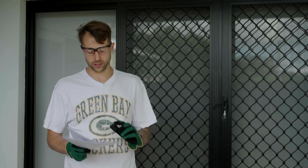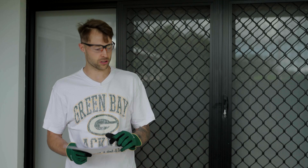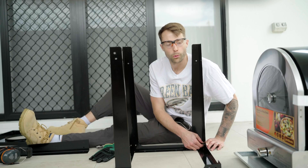Alright, got the instructions here. Glad that bit is set up so we don't have to put that together, but we've got to put the base together. So we'll get cracking and see how we go. We've already put it on the wrong way — we're going to have to go back.